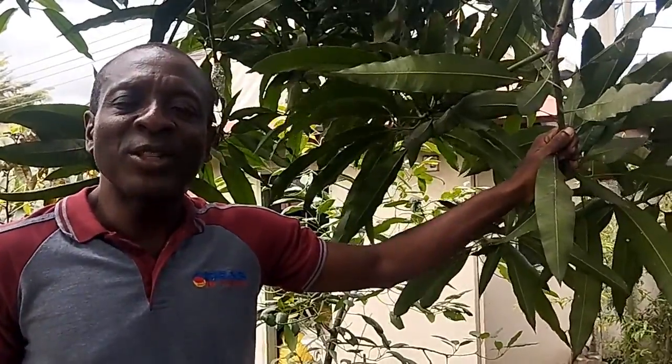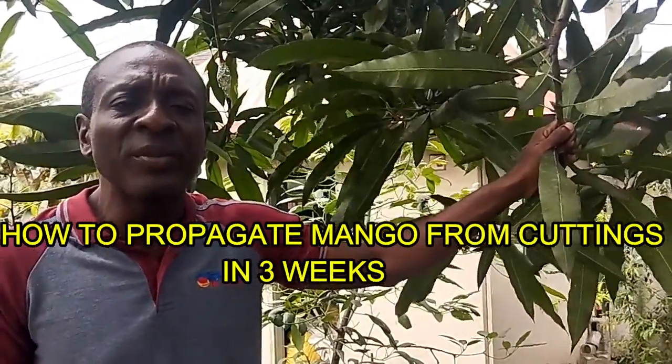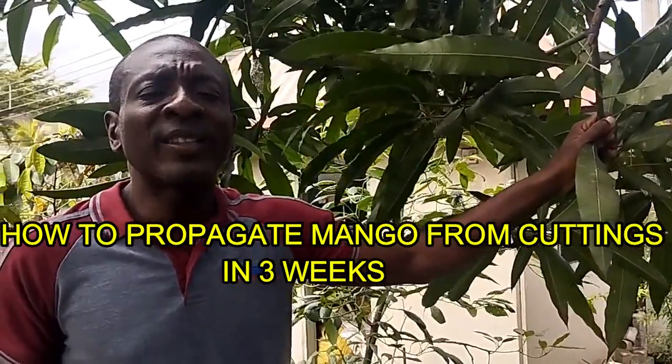Welcome to African Gardening. Today we're going to try propagating mangoes by cuttings. I tried it before without recording the before — I only saw the results and said, wow, this is possible. We did one and in less than three weeks the mangoes were already flushing out with new growth. We're going to take three stems and do the process again.